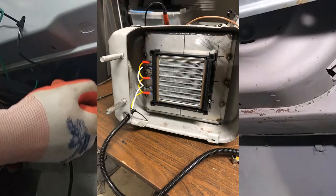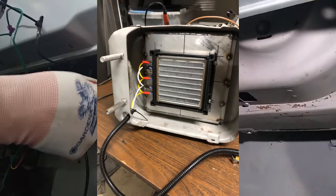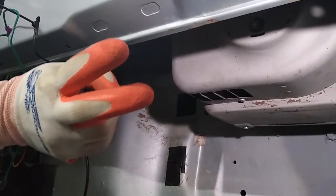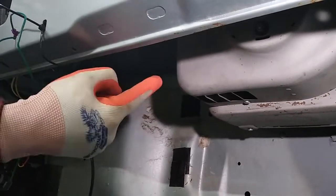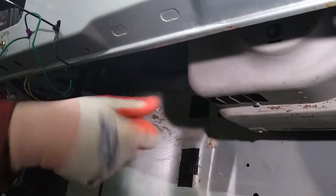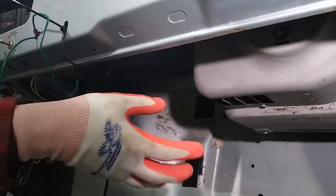We've got the high voltage wiring running from the contactor box into this, and that gives the heater element its power. And then the actual fan on this right now only runs at one speed. So we have to figure out some sort of a potentiometer to vary the fan speed.